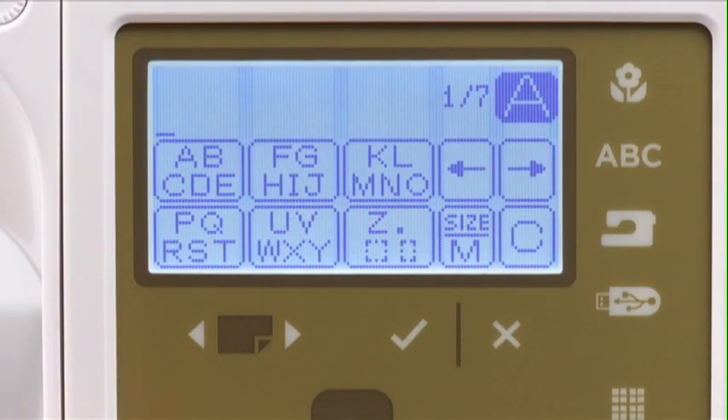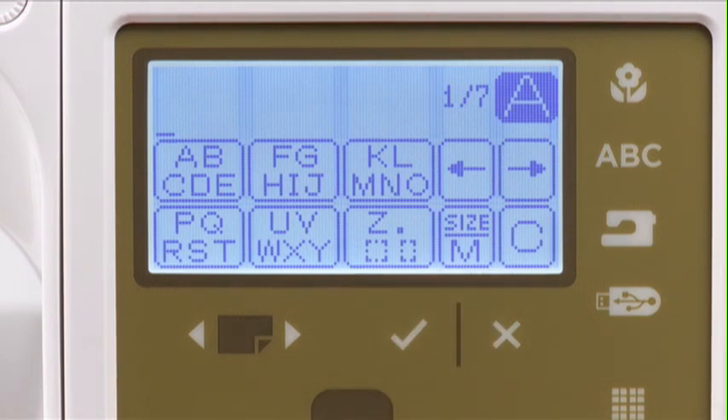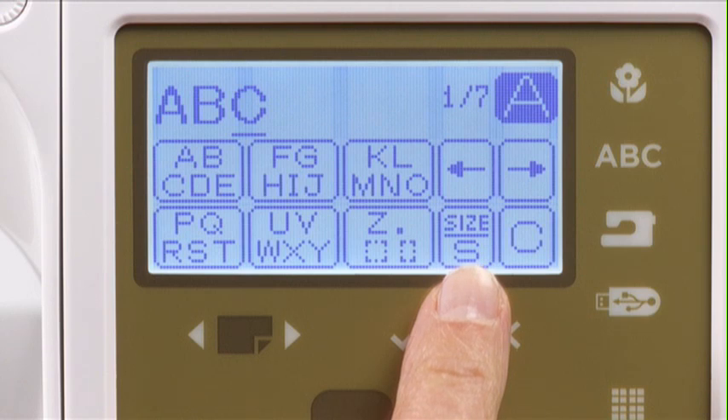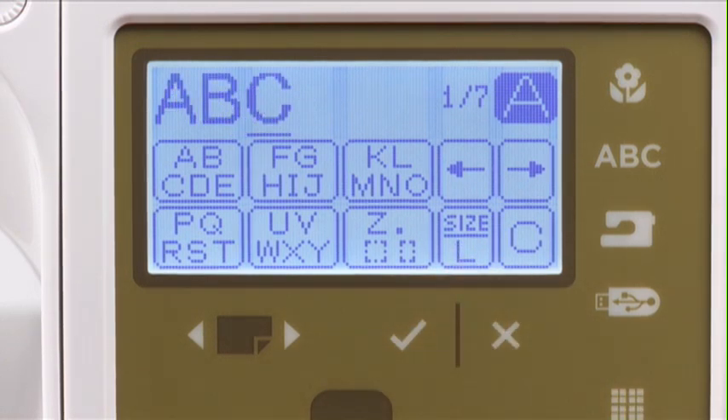You can also change the font size. Press the letter size icon to select the desired size — the default size is medium. Select S for smaller letters or L for larger letters. Select your font size before choosing your text.